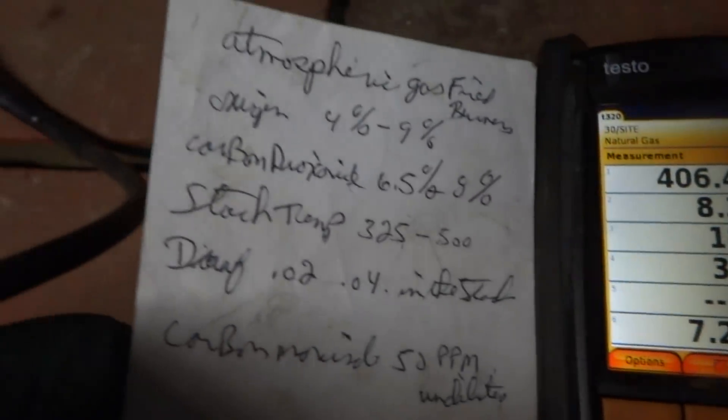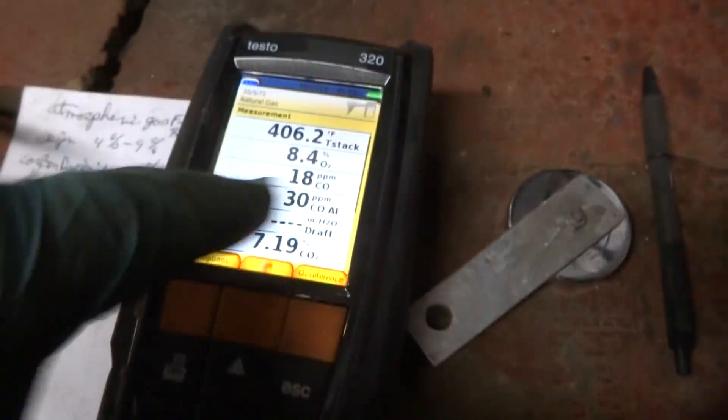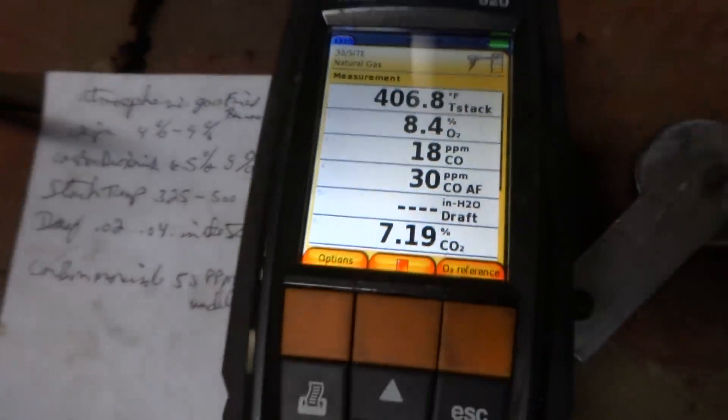That's fine right there — we're going to leave it right there. Are you checking for efficiency, Steve? Yeah, this is a check — it makes sure that it's running okay and it's safe to run. That's what they call a combustion test. I'll put a tag on there with the date and all that.